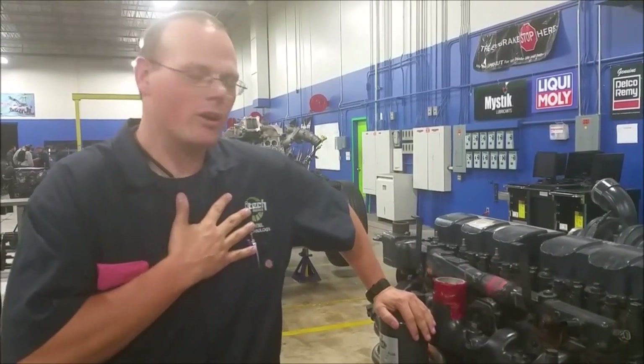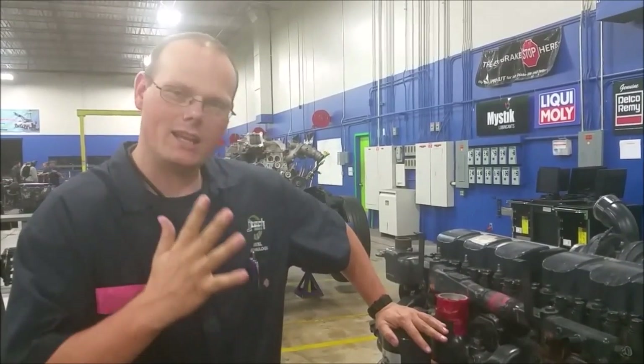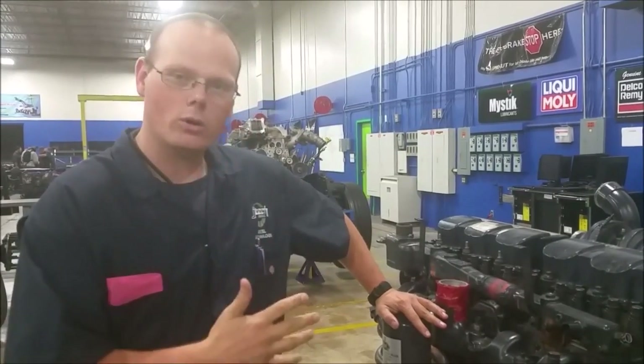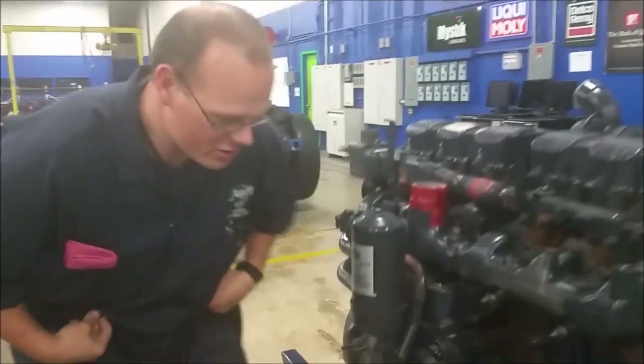Hi, my name is Charles Panner and we're going to go over some points of this engine — mainly the oil pump and the oil cooler and how the oil pump works.